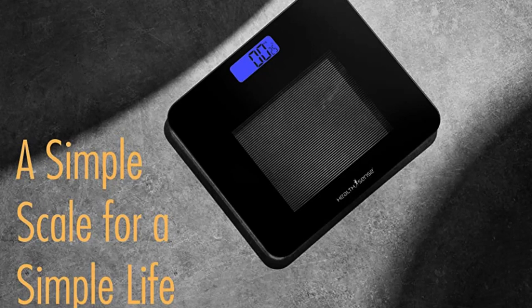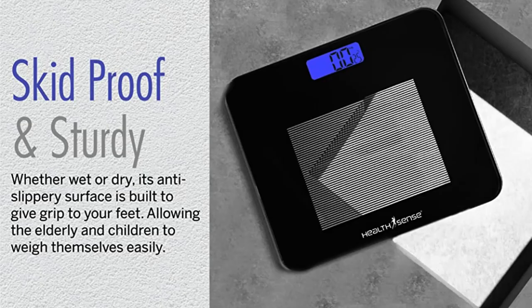Elegant horizontally striped glass design on jet gray/black wide platform with curved edges and skid-proof feet for added safety. Blue backlit LCD with room temperature display.